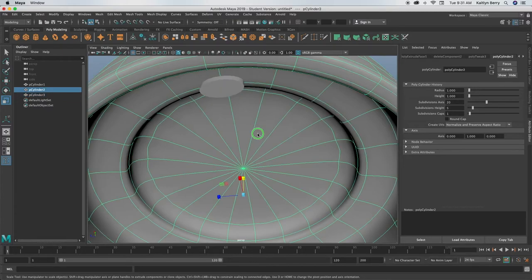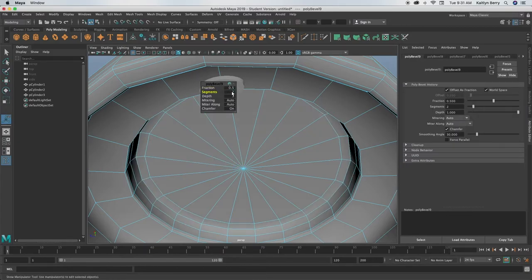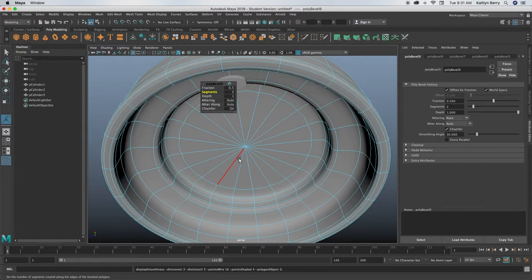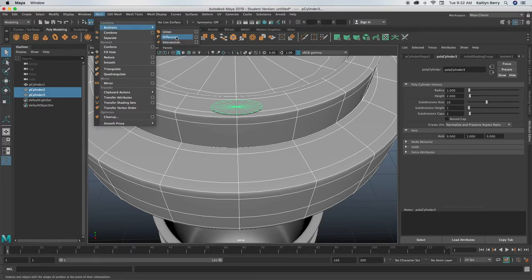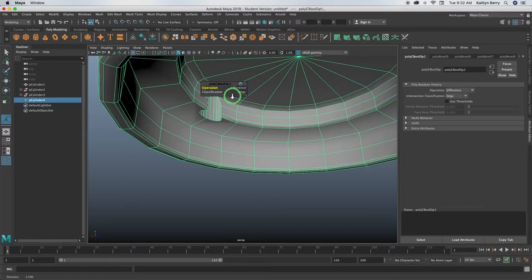Make sure to bevel that inside edge — very important, don't miss it. Make sure 3 is pressed when you do this. Select your lid, then hold shift and select your cylinder. Next go to Mesh > Booleans and click on Difference. When you click it, it actually deletes your cylinder because it's the difference of where the two connect — it should have gone completely through to make a hole.